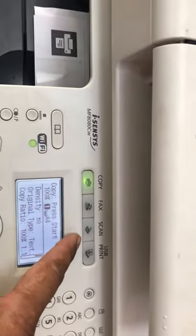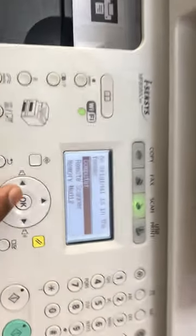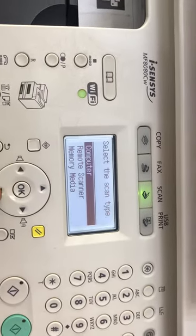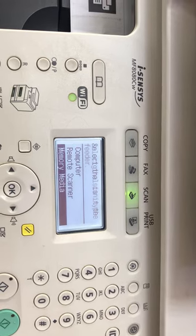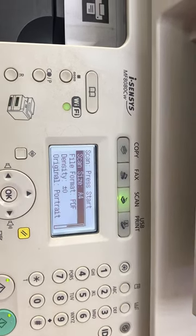Here are the steps. You have to press the Scan button. It will show options on the screen: Computer, Remote Scanner, and Memory Media. I will select Memory Media.